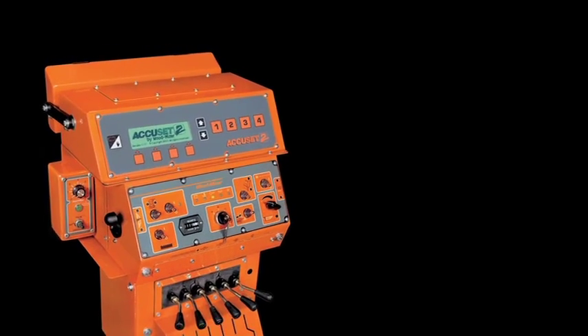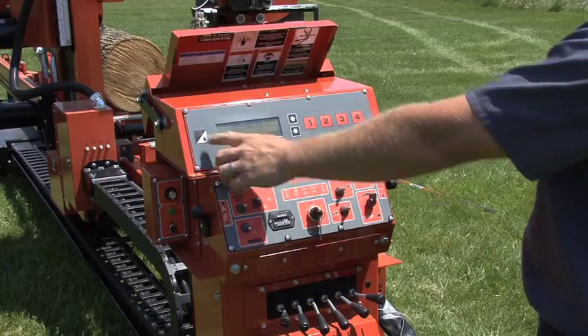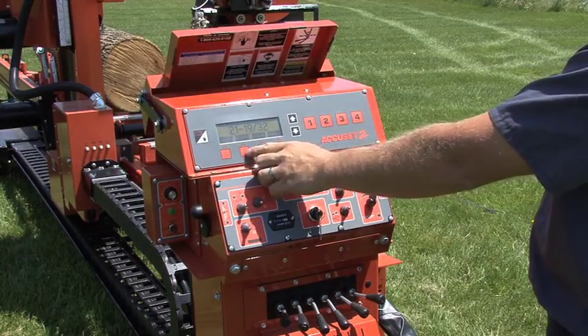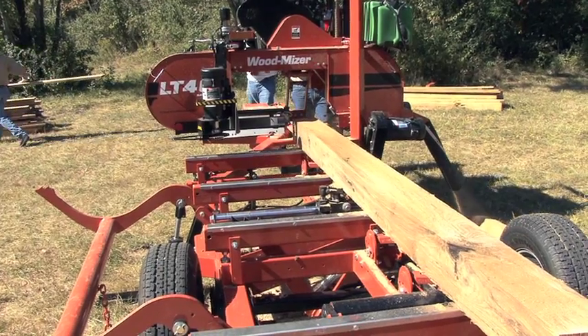The next step in more efficient sawing is the AccuSet 2, a computerized setworks that calculates your board thickness and repositions the sawing head automatically for your next cut.